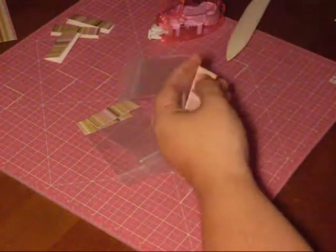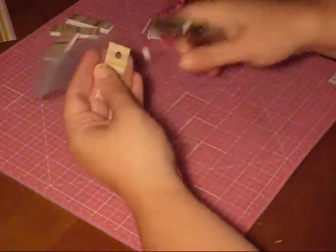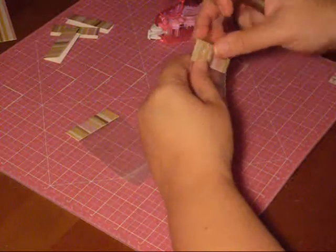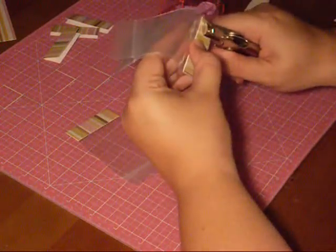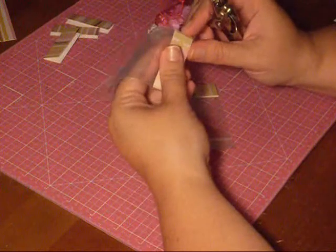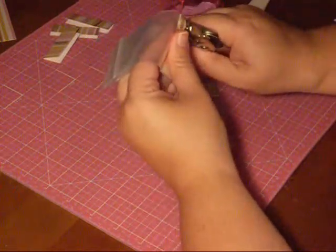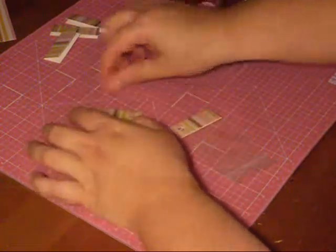Then take your hole punch and punch a hole about in the top corner — somewhere in the corner; it doesn't need to be in any perfect place. Then take your next one, line it up, and punch it so that you have it in the same spot. Keep going until you have them all punched.